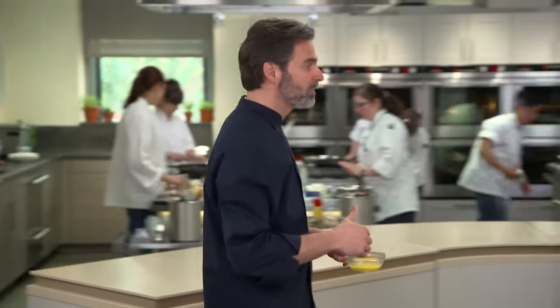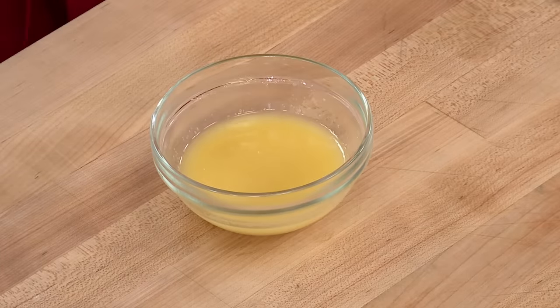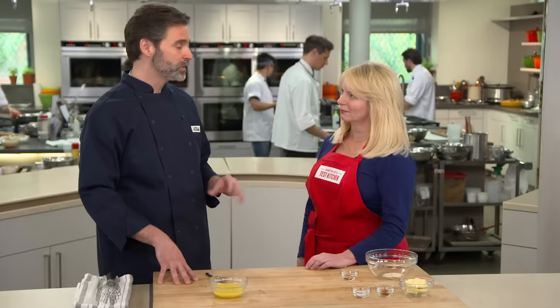We've microwaved the garlic for a minute and killed the allicin — this will provide most of our garlic flavor in our garlic bread. But we really want a more complex garlic flavor, so we're going to add more flavor using garlic powder. The dehydration process creates those long roasted, sweet flavors.